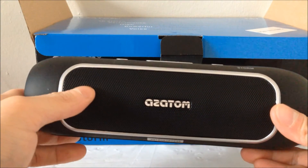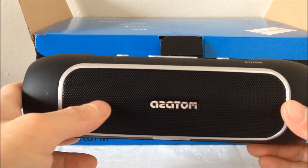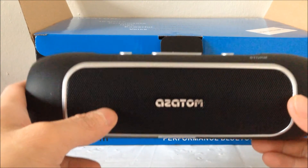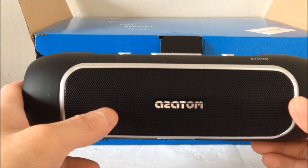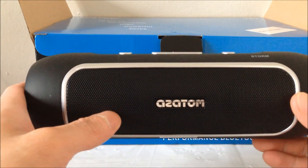So I'm going to run through some of the main features of this speaker. It comes with a twin 52mm driver and twin passive radiators which produces a rich sound and powerful bass. It also comes equipped with a digital sound processor microchip which ensures superior sound quality.